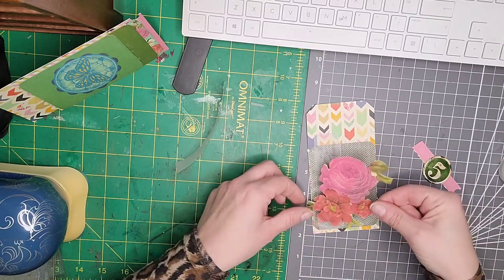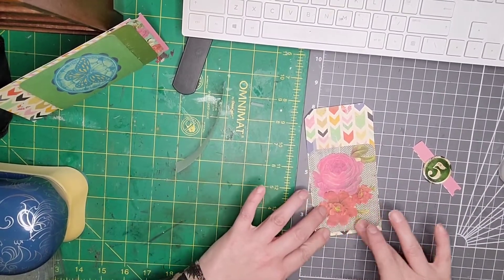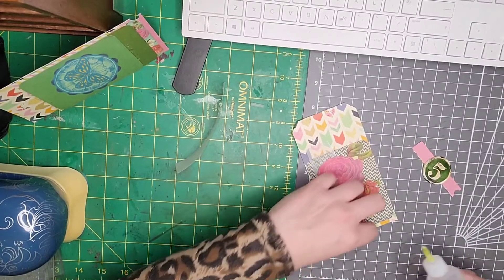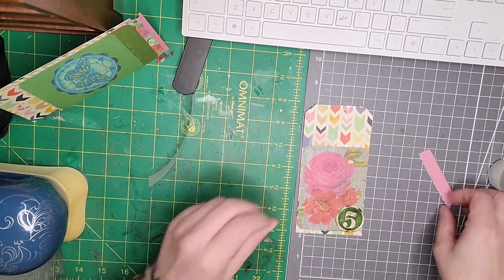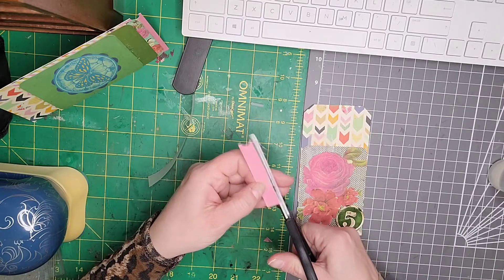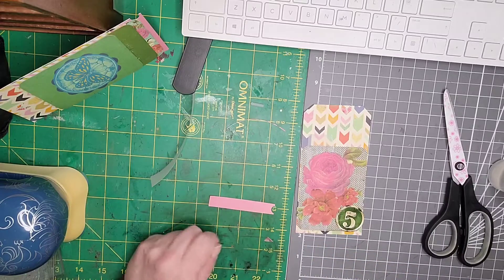Oh no, I was going to go that way, wasn't I. There we go — place everything down and then you forget. So we've got that. I'm actually quite liking this. I'm just going to go in with my glue now and finish off the bits and pieces. I've got my number five down there, and I think I'm just going to trim that little sliver off the edge. I have got some Tim Holtz words somewhere — I'm going to go and find them and probably use them on there. Be right back!